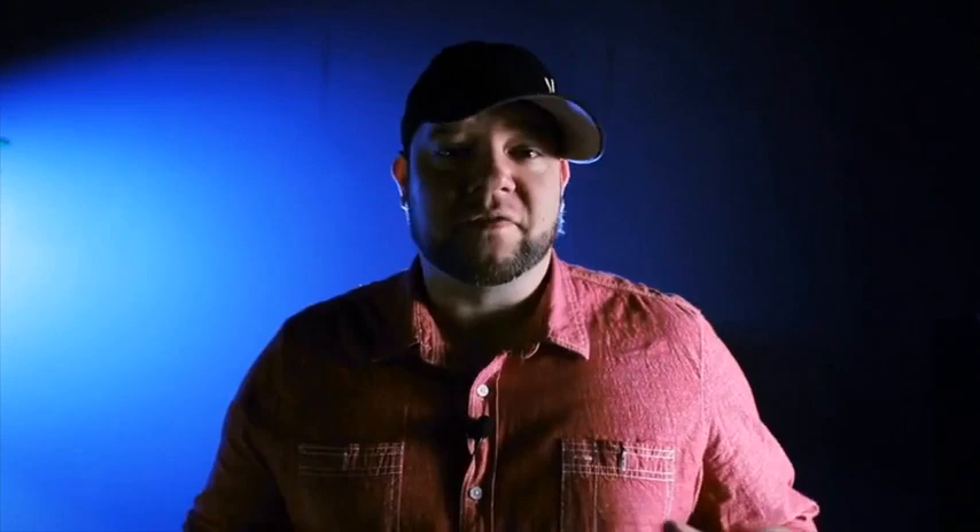First up on the list — I don't want to say this too loud because this is a really cool move — it's called the East and Change. It's a very, very visual color change that happens while the fingers are open and spread the entire time, and the move is smooth like butter.